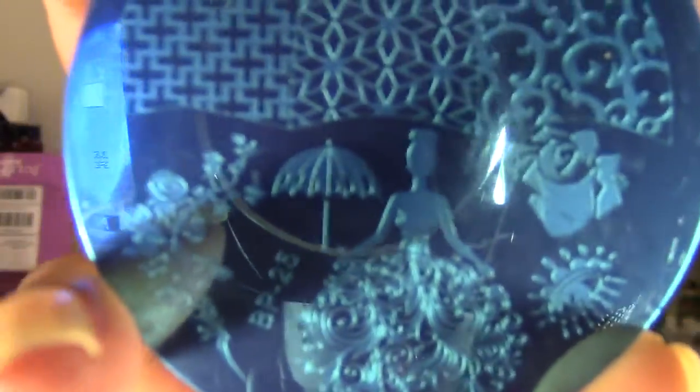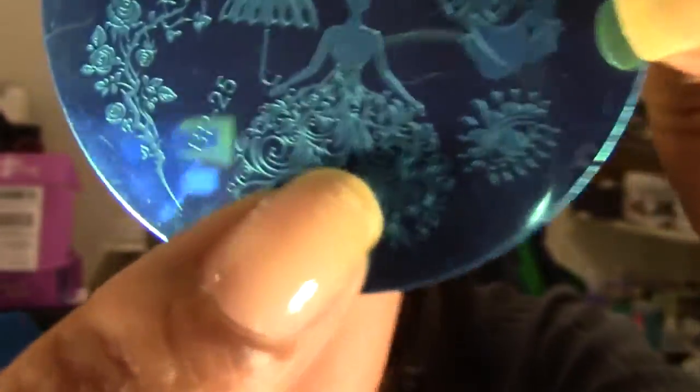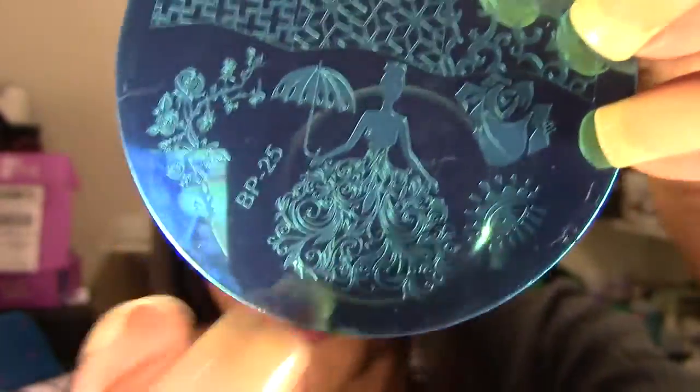The last one I got is number 25, and this one is kind of like a wedding theme plate, which I wish I had before I left because I would have definitely used this image plate. It's absolutely gorgeous. It's number 25 and the main image here is the bride holding an umbrella. I love the bottom of her dress - it's absolutely gorgeous and very appropriate, similar to the type of design that I use. And then there is what looks like an eye with different lashes on top and bottom.